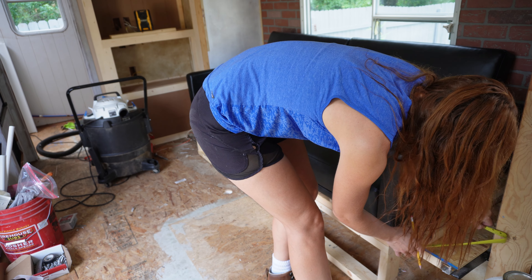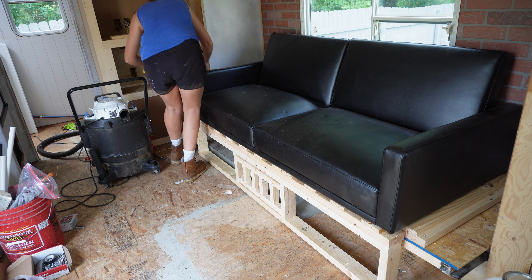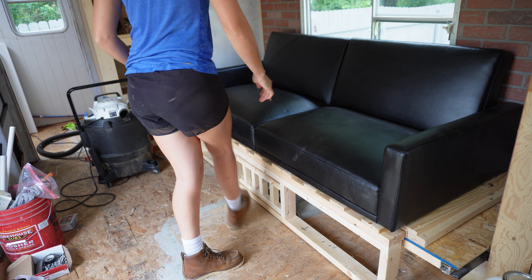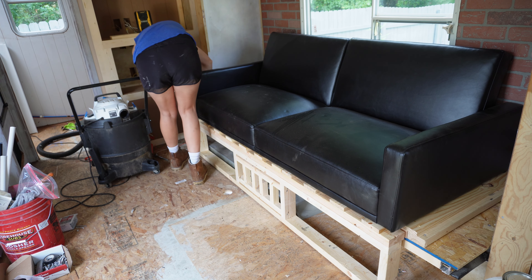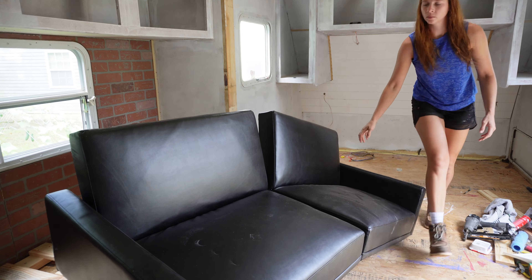Hey y'all, welcome back to day nine of this RV renovation series. Today we are circling back to this couch right here. I'm going to be making some end tables because there's a big gap on each side where this couch goes in. I want to make a little something special for this.